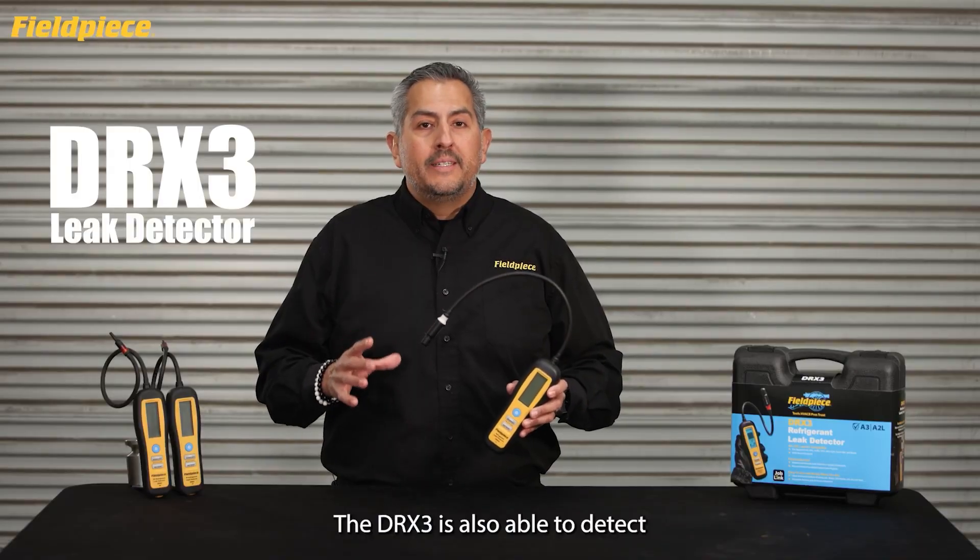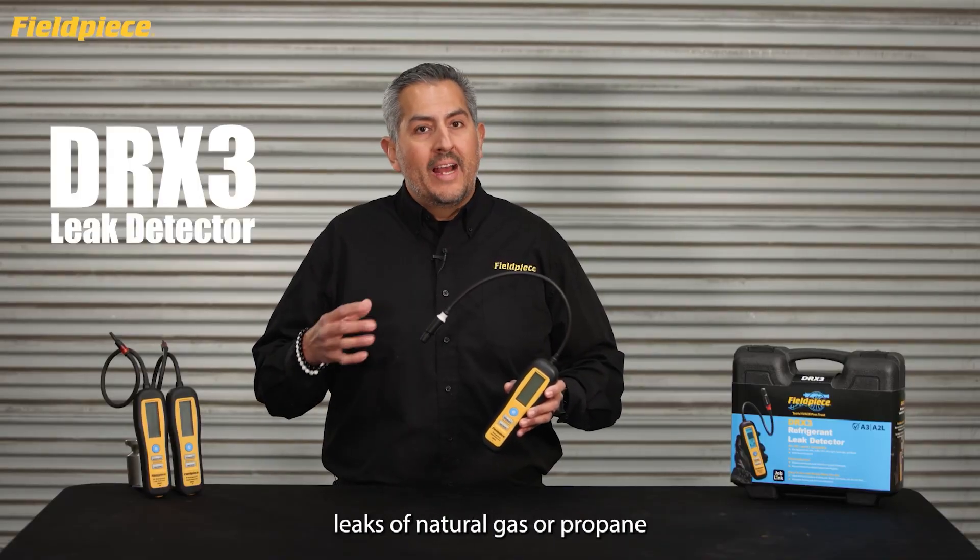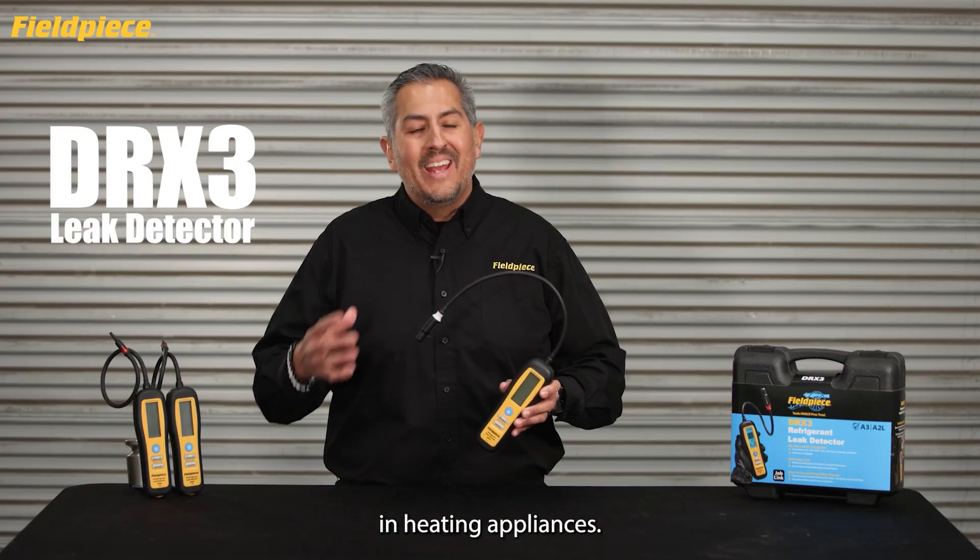The DRX3 is also able to detect combustible gas leaks of natural gas or propane in heating appliances.